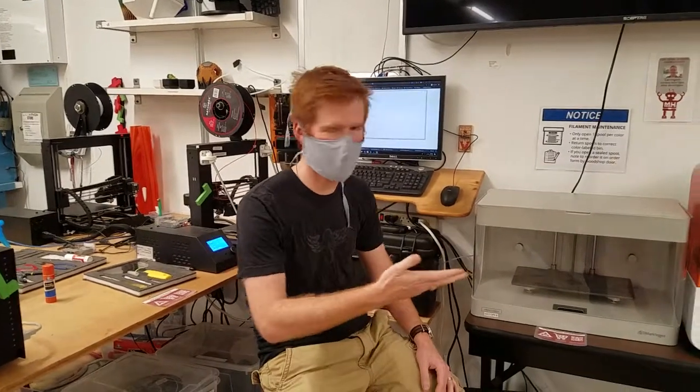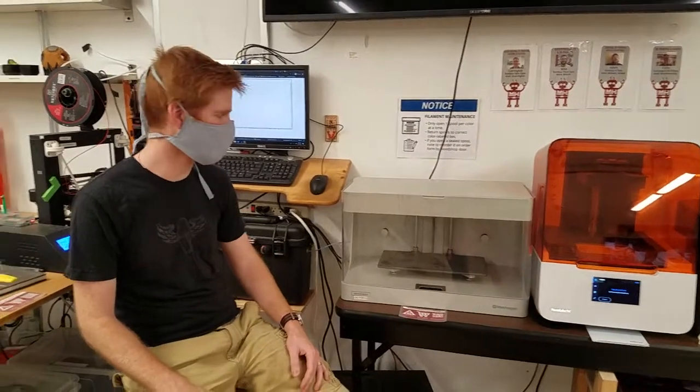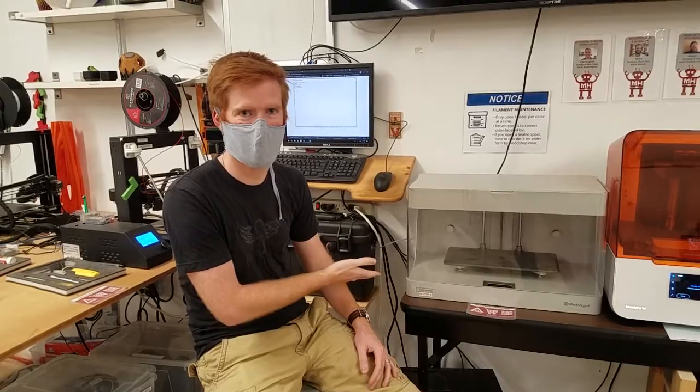Hello, my name is Colin Bunting. I'm the facilitator for 3D printing as well as 3D design. And today we're going to go through the Markforged machine and how to use it.